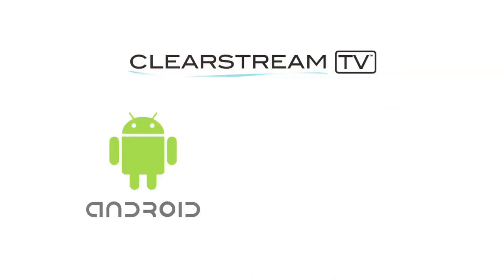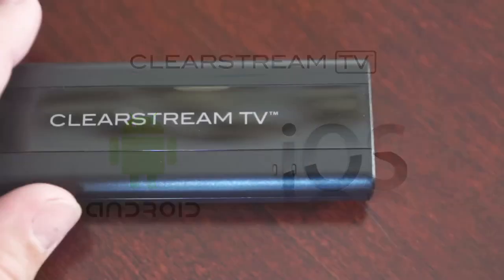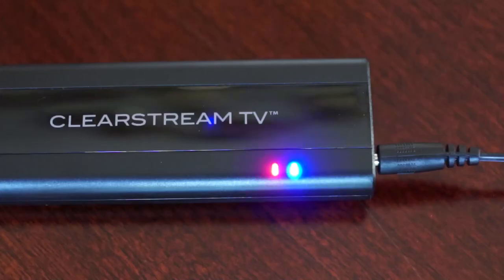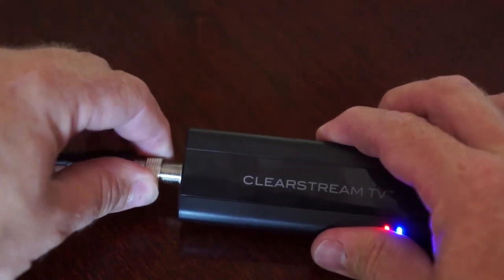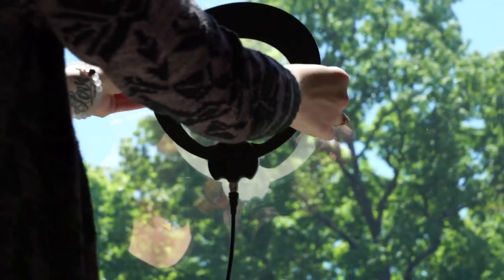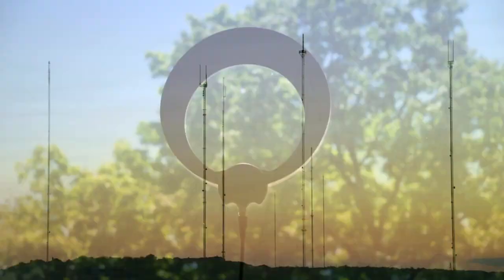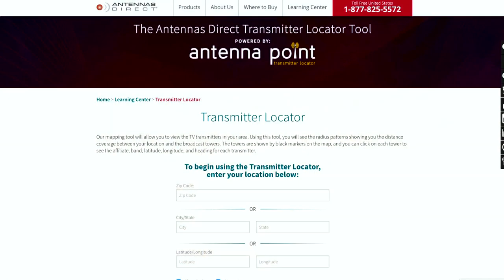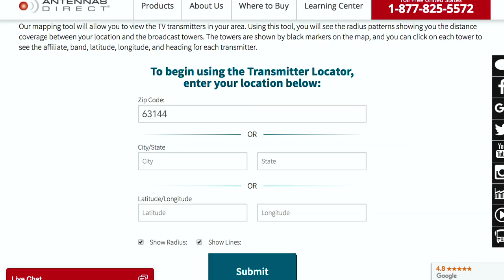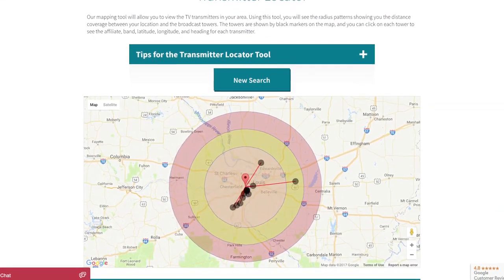Today, we will focus on Android and iOS installation and setup. First, attach the power adapter to the Clearstream TV and then plug the adapter into a wall outlet. Then, connect the coaxial cable from your antenna to the Clearstream TV. Place your antenna in a location where you will receive the best broadcast signal available from the transmitting towers. Go to antennapoint.com to locate the broadcast towers in your area and place the antenna in a location with an unobstructed view towards the towers.